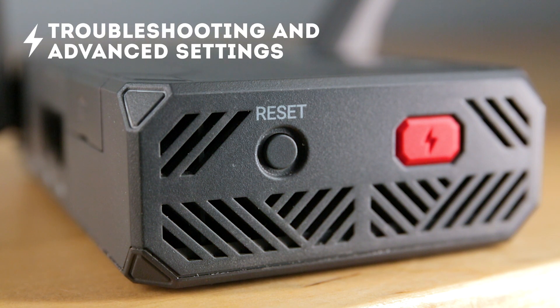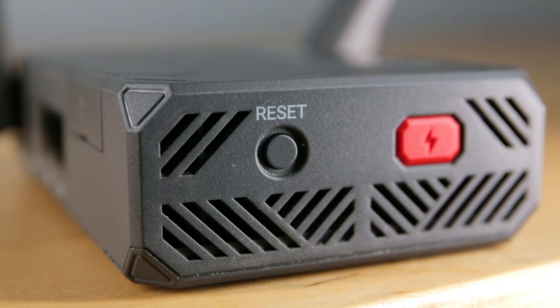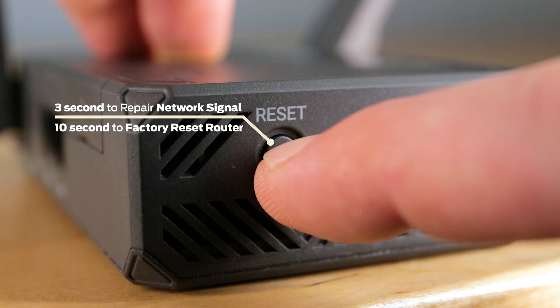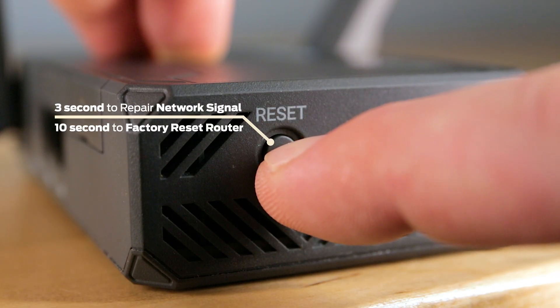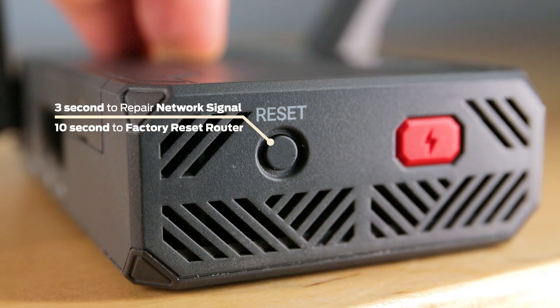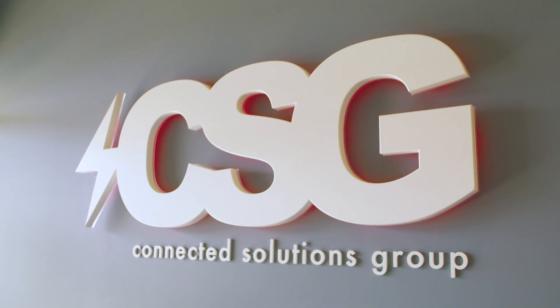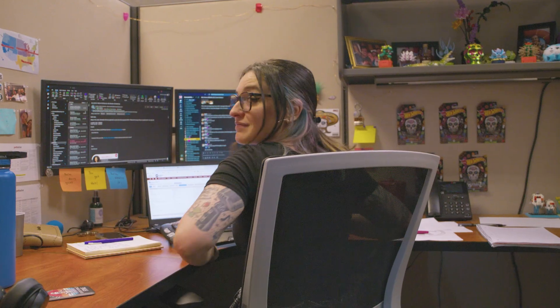Troubleshooting and advanced settings. If your router connection is slowing or attempts to access a page fail, you can repair your network signal by pressing the reset button and holding for three seconds, then release. If that does not work, you can reset your M106 Pro to factory settings by holding the reset button for 10 seconds, then releasing. If neither step helps, the M106 Pro comes with 24/7 Tier 1 and Tier 2 support.